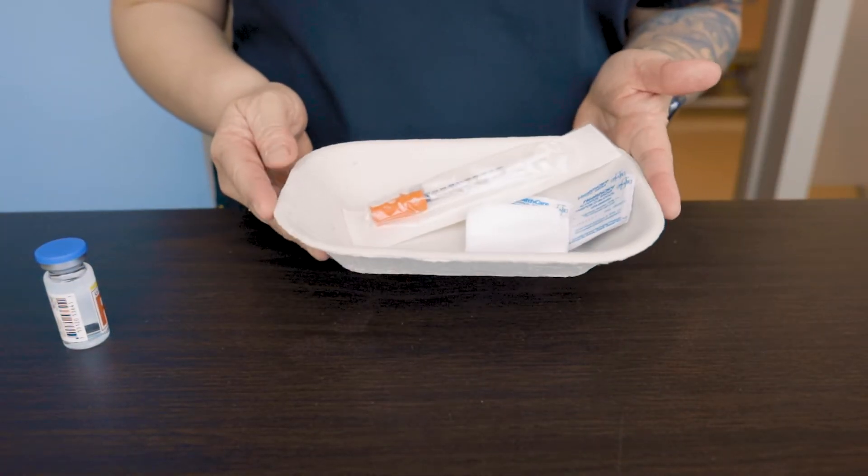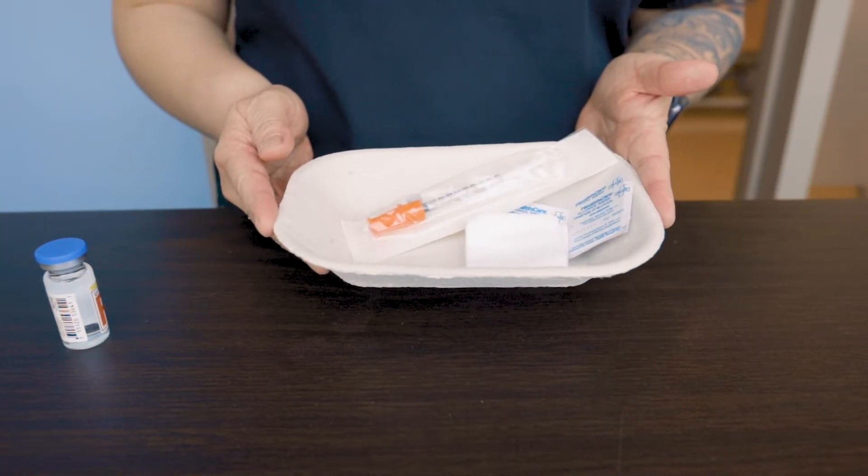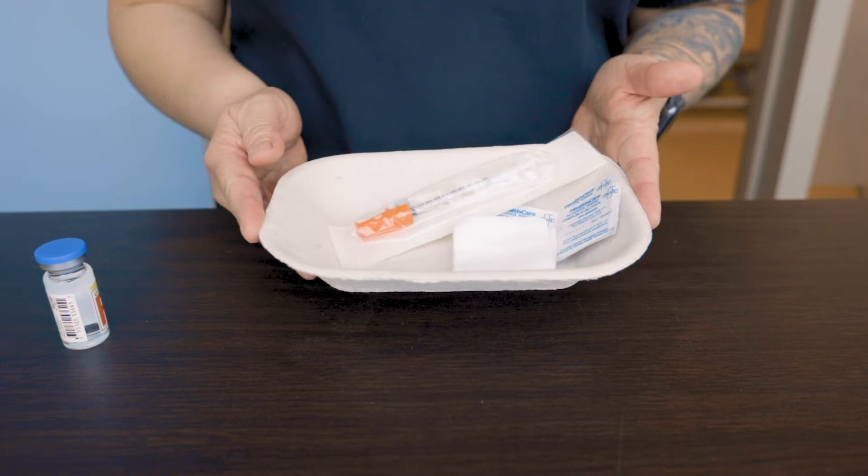Hello everyone! Here's a brief demonstration of how to withdraw and inject an insulin medication.